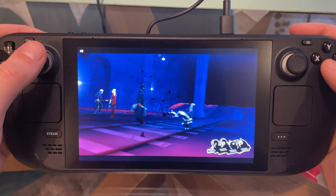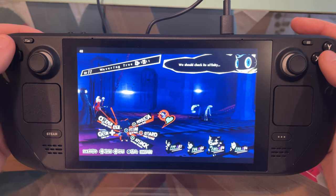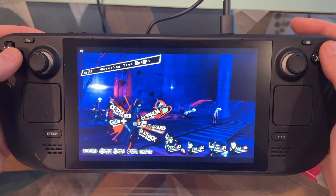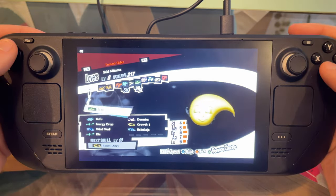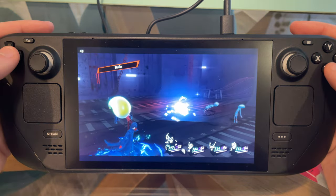Hello everybody and welcome back to the channel. I hope you're having a good day. Today I'm going to talk a little bit more about the Steam Deck. It's become a bit of a recurring topic on this channel, but I've had mine for a little while now and I've really got to grips with it, so I wanted to share some beginner tips for using the Steam Deck — general things that will make it easier, because some stuff isn't really obvious.